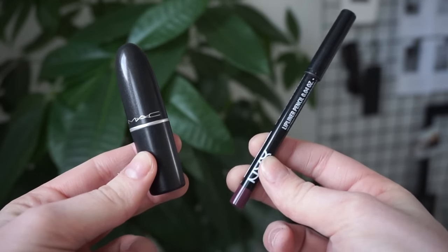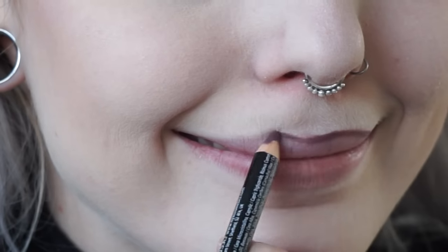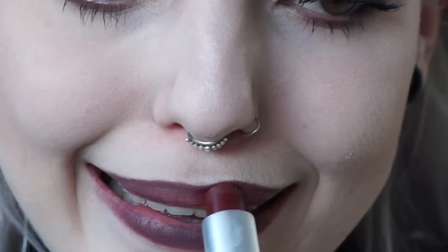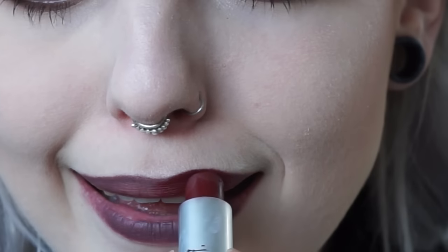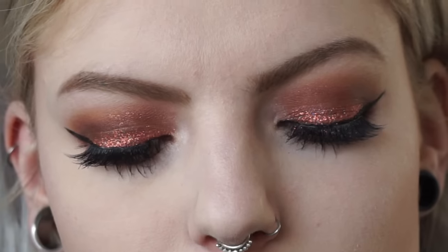For the lips I'm using a combination of NYX lip pencil in Never and MAC's lipstick in the color Diva, just to get a really dark red lip. Then I'm using my Urban Decay All Nighter setting spray to set all the makeup and make it last all night. That's my full glam copper makeup tutorial — I hope you liked it, thank you for watching, and I hope to see you in my next video. Bye!